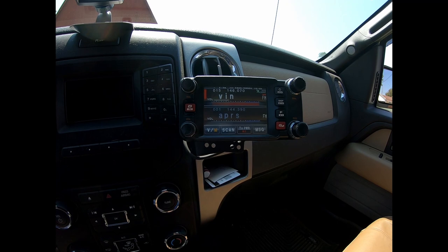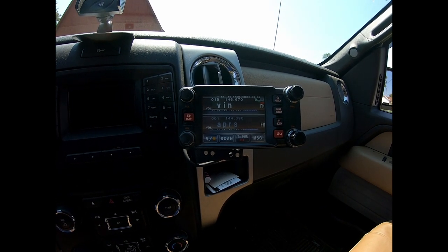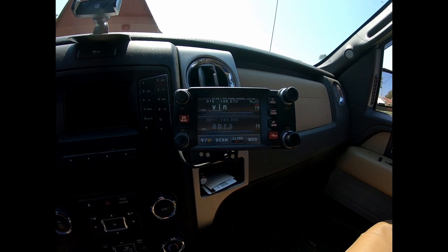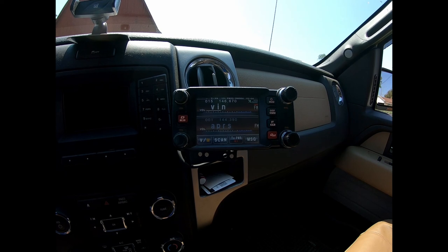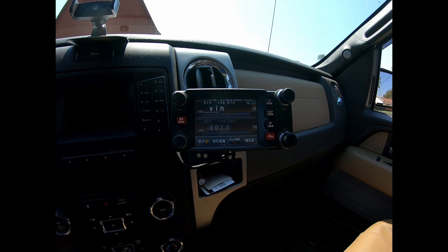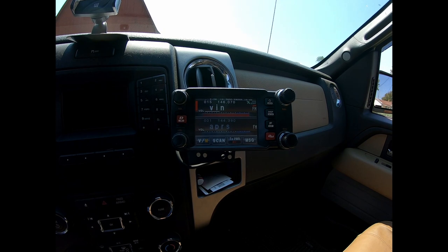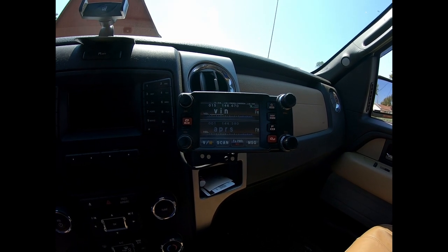KC9OZA mobile, testing. May not be able to get into it from where I'm at — like I said, I'm kind of spotty in and out with the hood mount. KC9OZA mobile, clear. It looks like I may not have even been getting into the machine. We'll go ahead and shut the radio off, move the antenna to the roof, and see how it does.